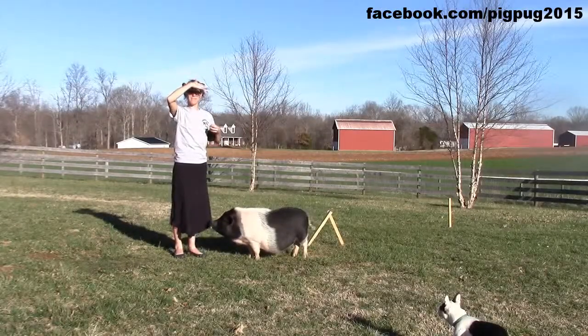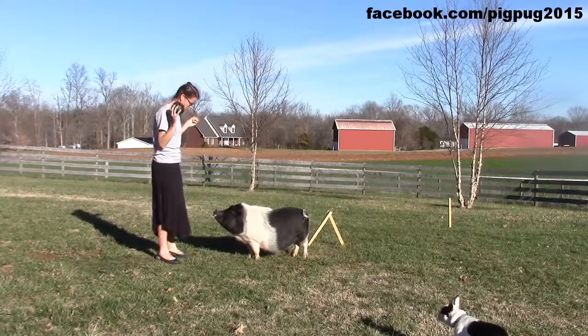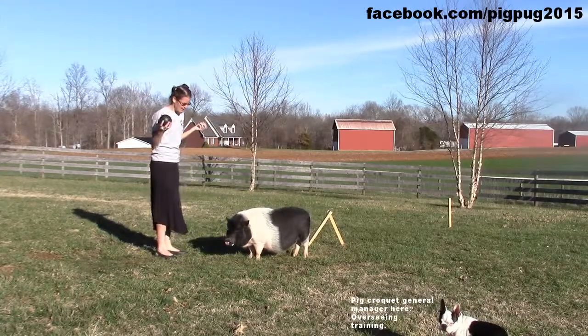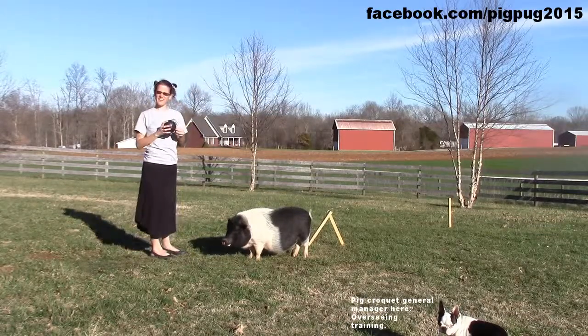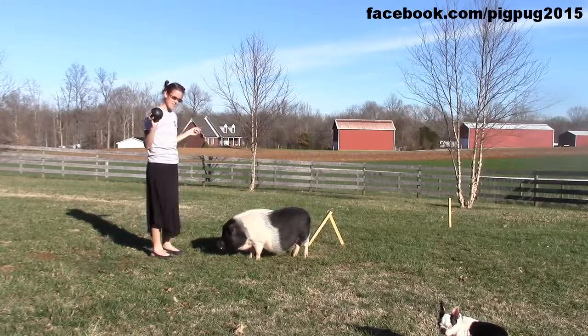Francie and I are going to show you how we learned to play pig croquet. First, if your pig does not know how to push a ball to you, you have to start with that. In training, I always use only positive reinforcement, so you want to set the pig up for success.